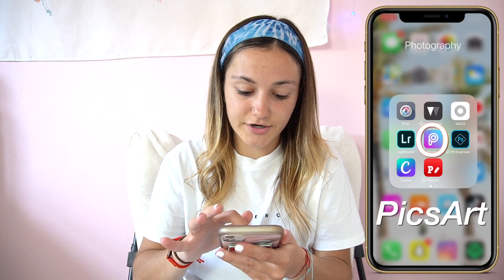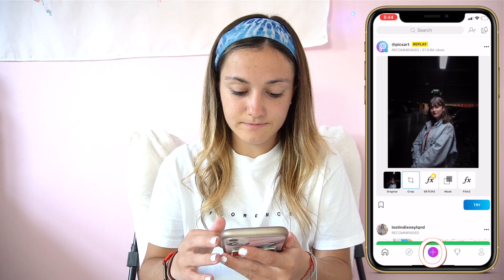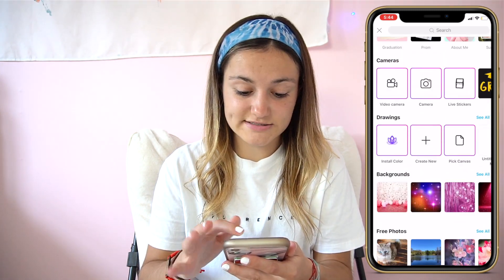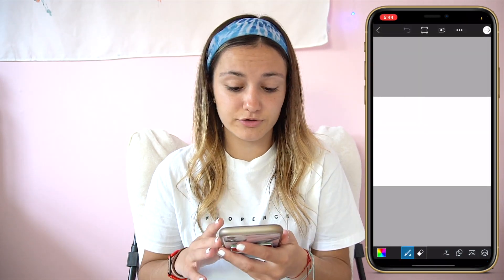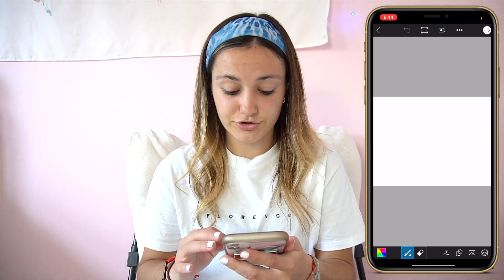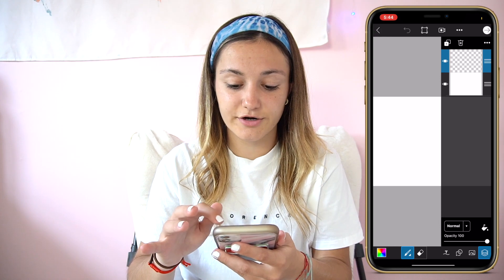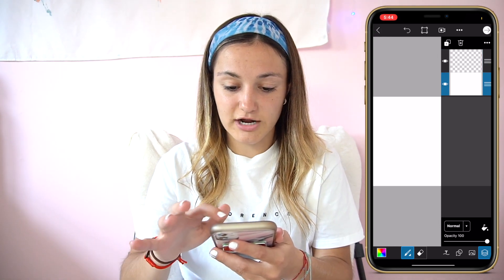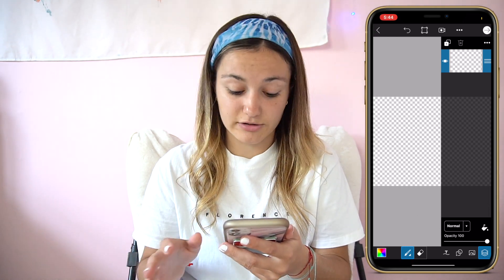So right now I'm going to screen record on my screen so you can see it up here. First you're going to download the app PixArt, press the plus button on the bottom, scroll down to Drawings, and press Create New. When you open Create New you'll see a white screen — you don't want that, so click the icon all the way to the right and click on the white screen, then put it in the trash. Now you'll see a checkered screen, which means that's the transparent layer.